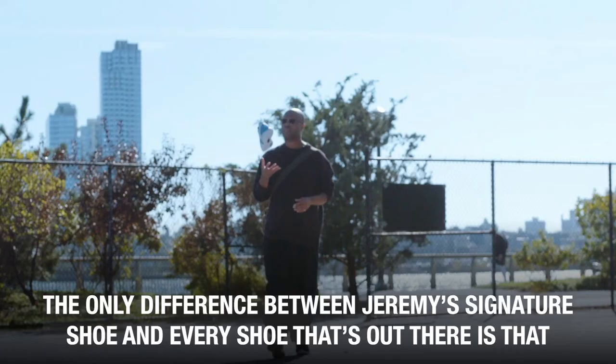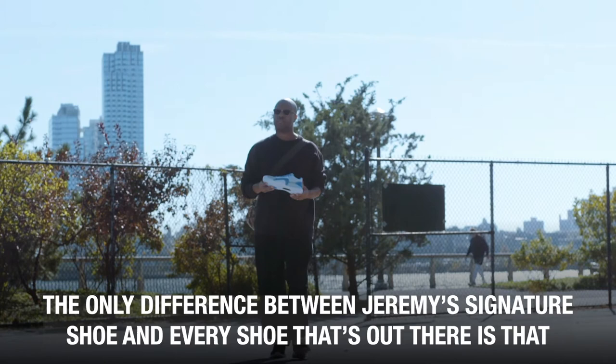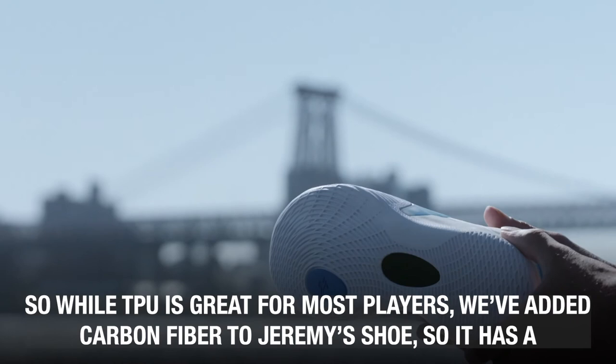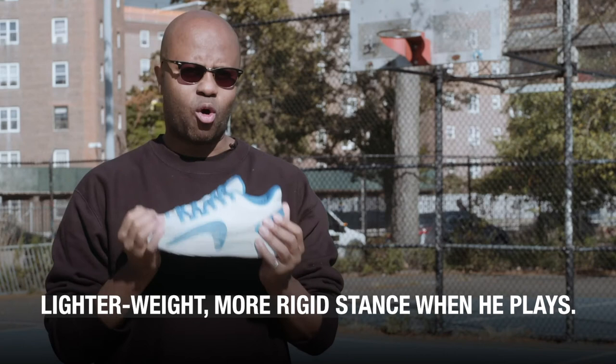The only difference between Jeremy's signature shoe and every other shoe out there is that for Jeremy — playing on professional courts with large NBA players, moving as fast as he moves — we want to make sure that he has as rigid a stance as he can get. So while TPU is great for most players, we've added carbon fiber to Jeremy's shoe, so it has a lighter weight and more rigid stance when he plays.